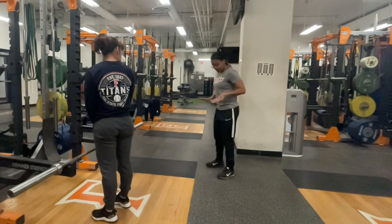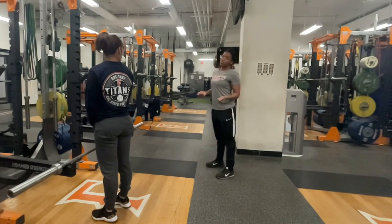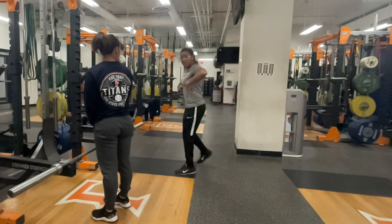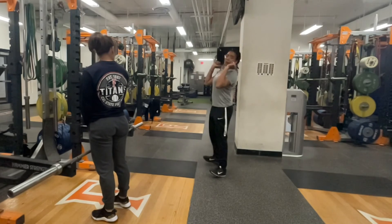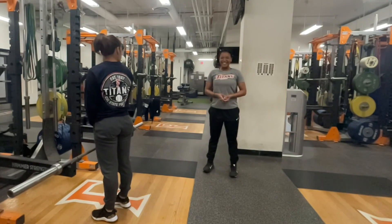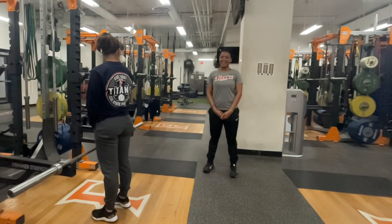You'll also notice that athletes will have their weight either too far in their toes or too far in their heels. What this would cause is when the weight is coming against that high pull, that weight may drag the athlete forward or backward onto their heels. We want to ensure that the athlete has their weight fully balanced in the mid-foot throughout the lift. And that is our hang power clean.